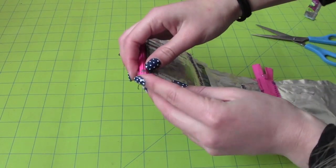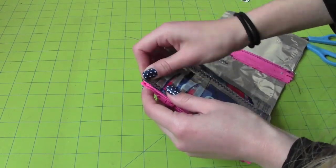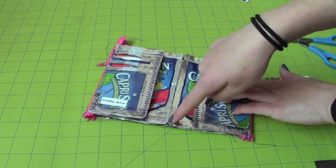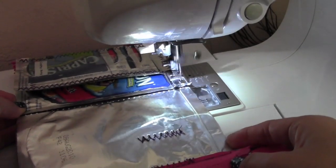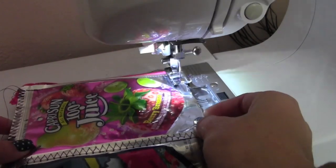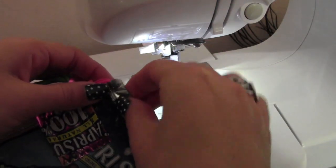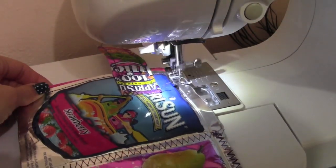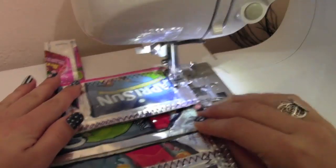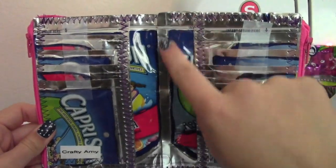Now tuck in the ends of the zipper inside the wallet so when you sew it, you can't see it. Sew the top and the bottom — do the same on the other side too — using a zig-zag stitch. This is what it should look like after. Now sew straight down the middle.